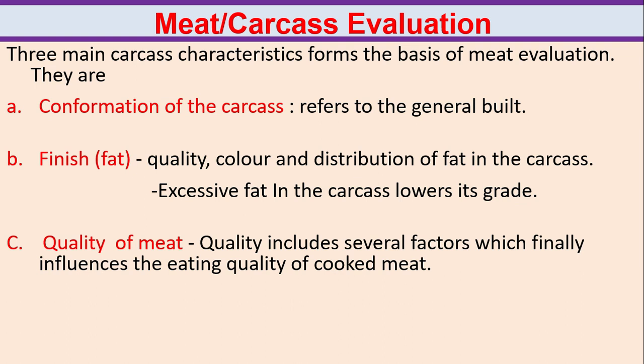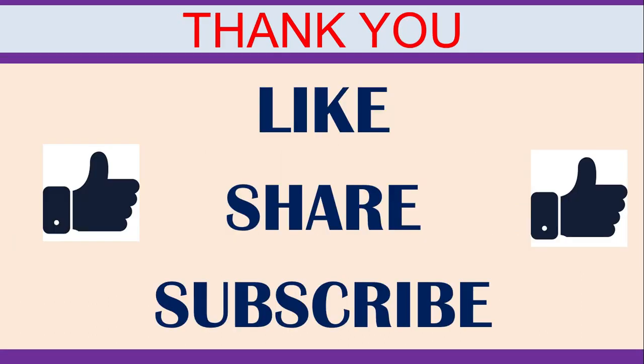Meat carcass evaluation. Three main carcass characteristics form the basis of meat evaluation. They are: conformation of the carcass, which refers to the general build; finish or fat — quality, color and distribution of fat in the carcass, where excessive fat in the carcass lowers its grade; and quality of meat, which includes several factors that finally influence the eating quality of cooked meat.